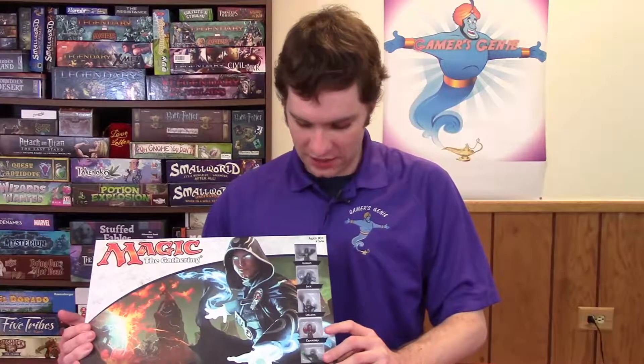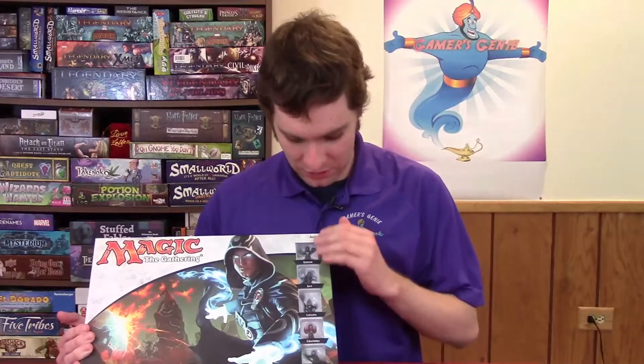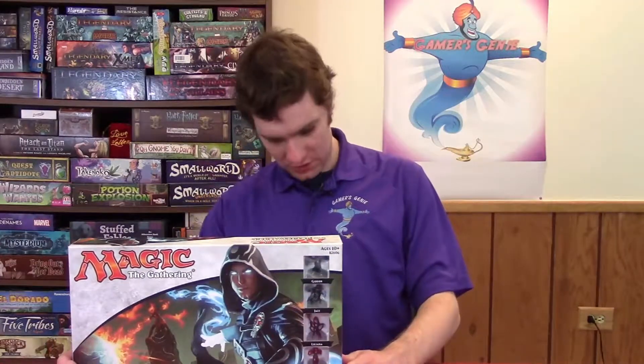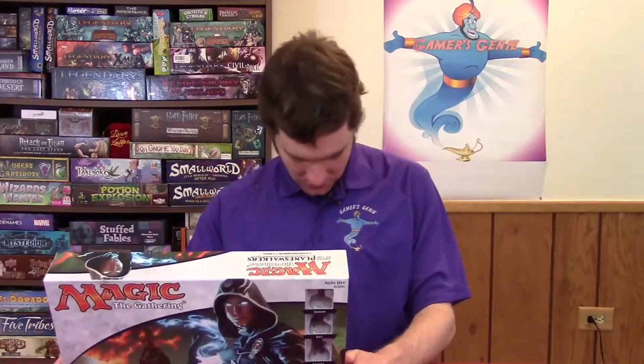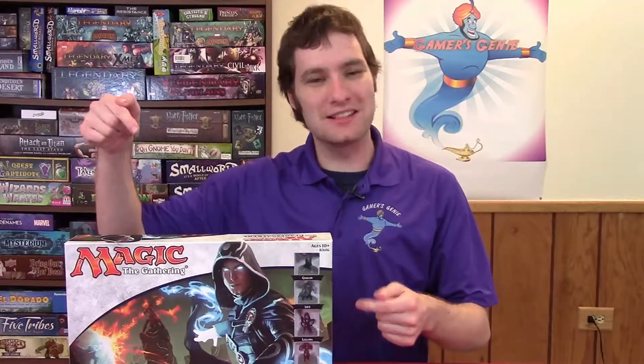The cover's got Jace on it. Looks really cool and epic and it shows some of the miniatures you can play — they're the Planeswalkers, obviously. It looks like you can play a digital version on iTunes or your Google phone. That's all I can basically say about the cover, so let's crack this open and see what's inside.